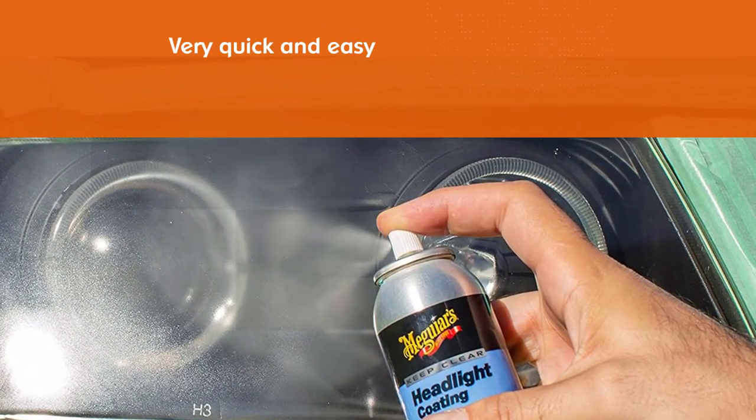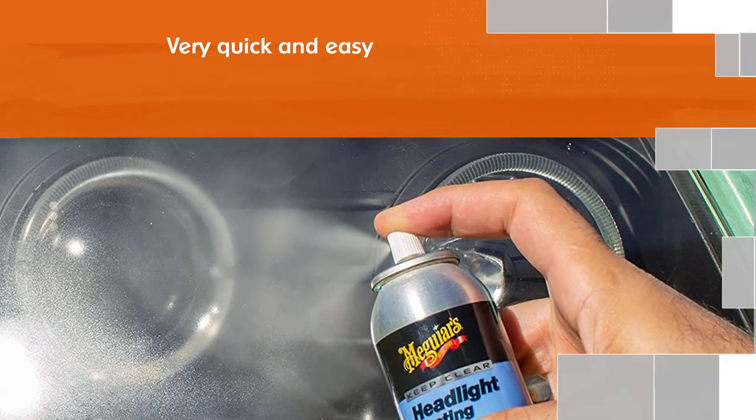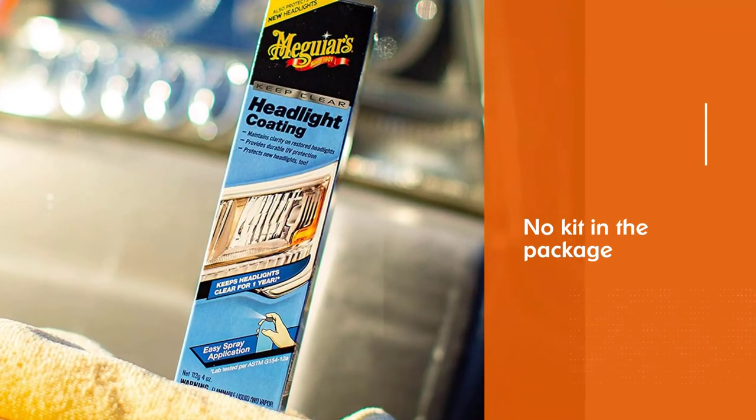The aerosol application is also very quick and easy. Though there's no kit in the package, you'll still want to get your hands on this accessory due to its high level of efficiency and longevity.